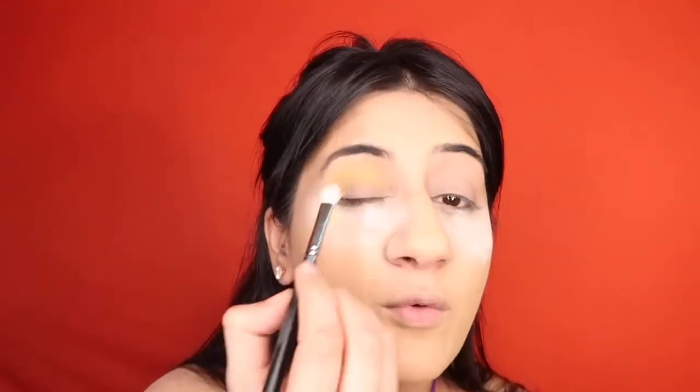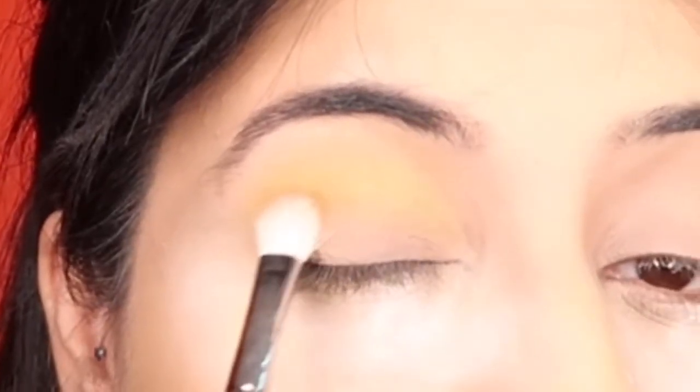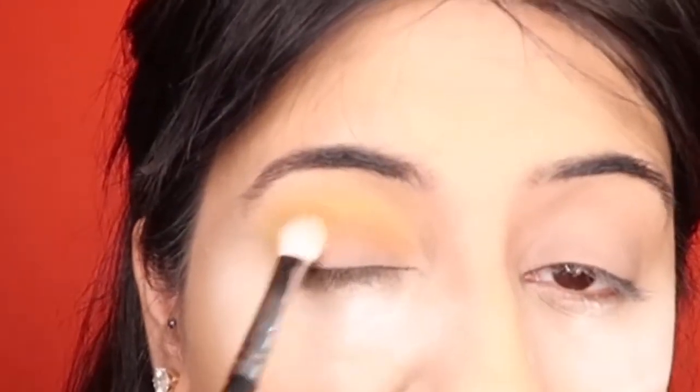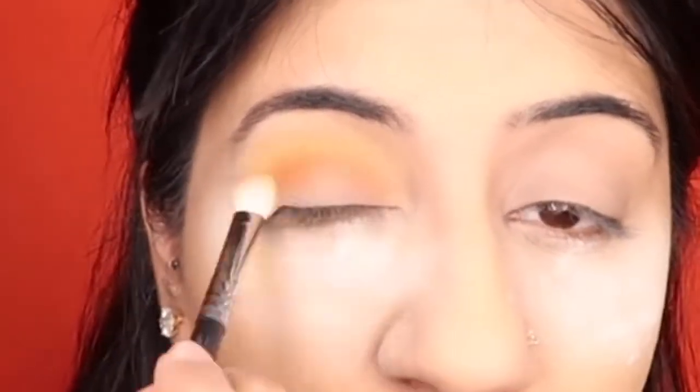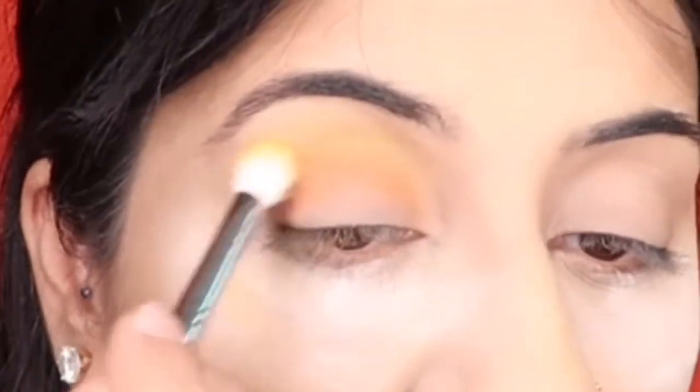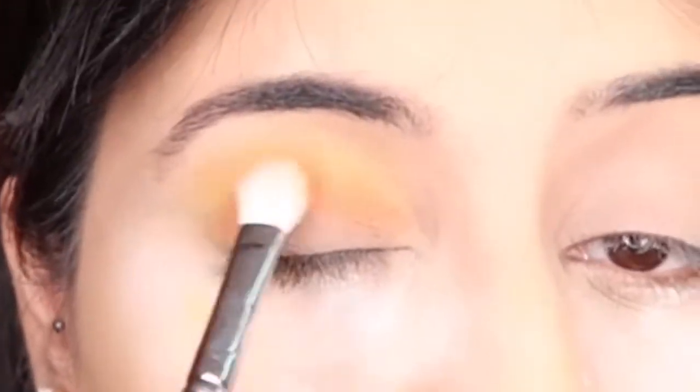I'm switching to a smaller blending brush — the Morphe M433 — and dipping into the orange shade called Sweet and Sour. I deposit the orange right under the yellow on my crease and blend them together in windshield wiper motions to create a gradient effect. I keep going back and forth — picking up yellow, then orange, building the colors back up after any loss from blending — until I'm satisfied.